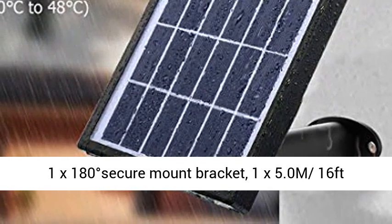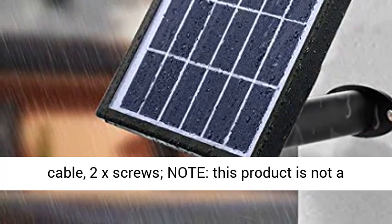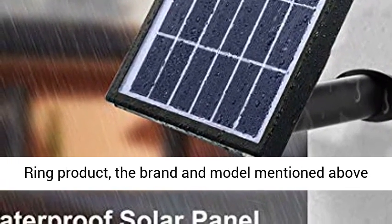Packing list: 1x solar panel, 1x 180-degree secure mount bracket, 1x 5.0 meter (16 feet) cable, and 2x screws.